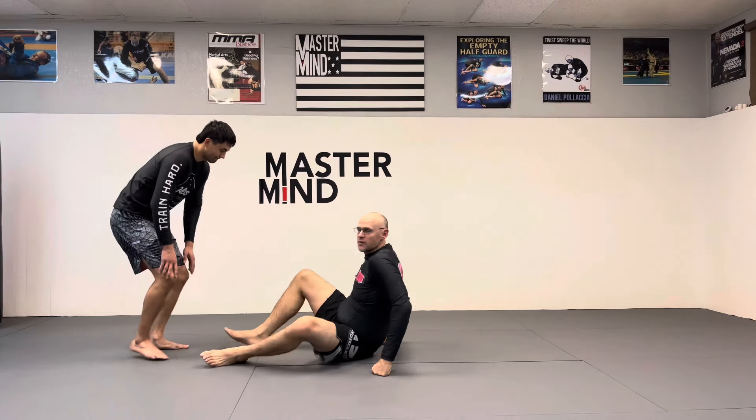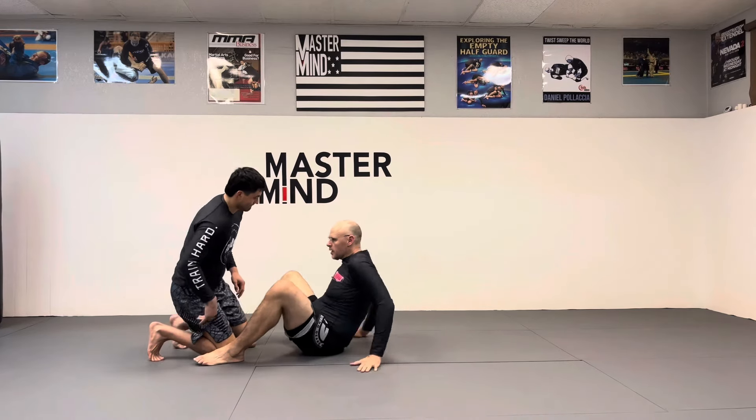The first one I like to do is what I call the no hands drill — the no hands closed guard drill. I'm going to bring in my partner Michael, and I'm going to explain the drill to you guys. It's like it sounds. I'll show it from some different angles too. He's going to get my closed guard here.